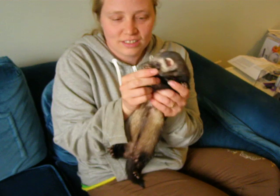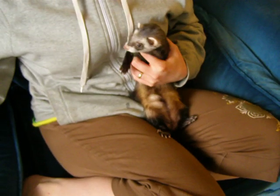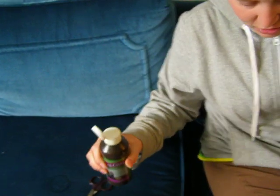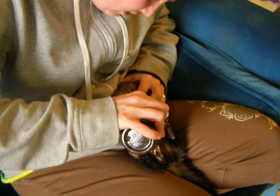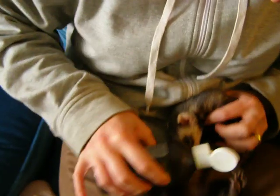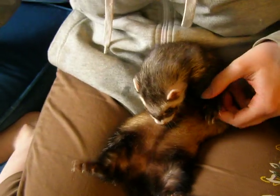This is Tanuki — some of you may know her. The first thing you need to do is find your Ferretone or other approved ferret treat for distraction. And you will doodle that right on their bellies. There you go. And now I can do whatever I want to her for about the next 15 minutes.